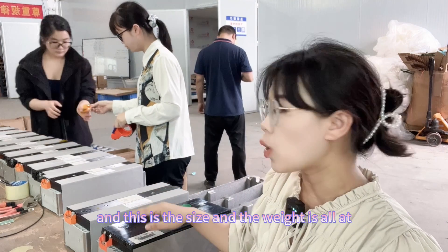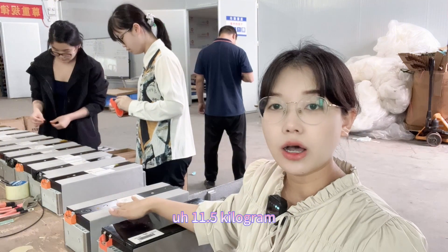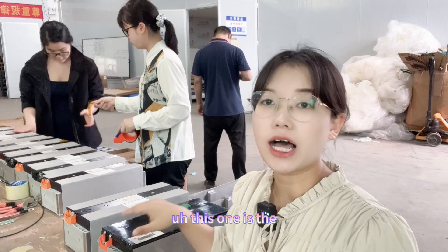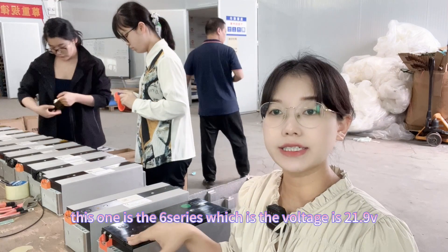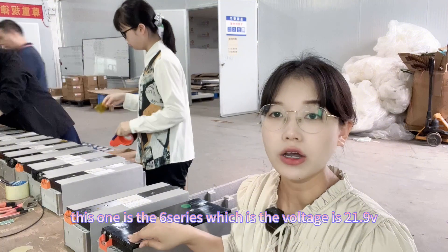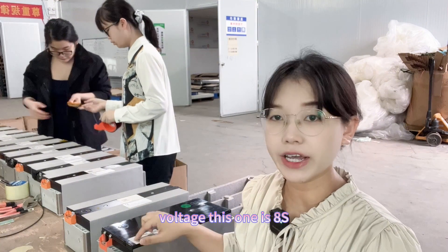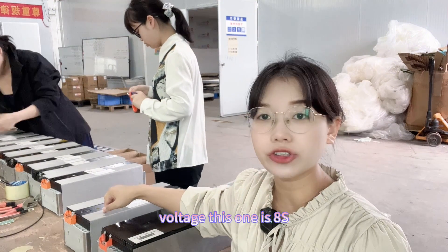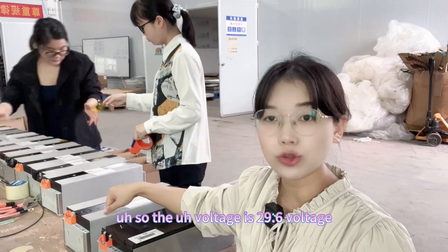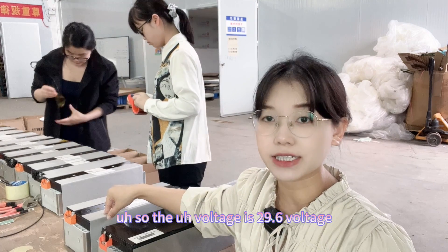The weight is all at 11.5 kilograms. The 6-series module has a voltage of 21.9 volts, and the 8-series module has a voltage of 29.6 volts.